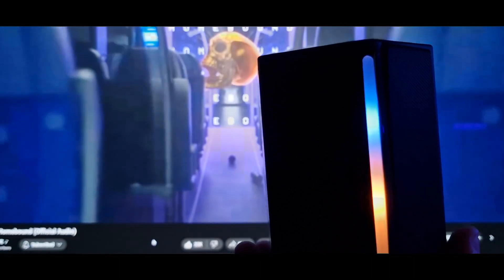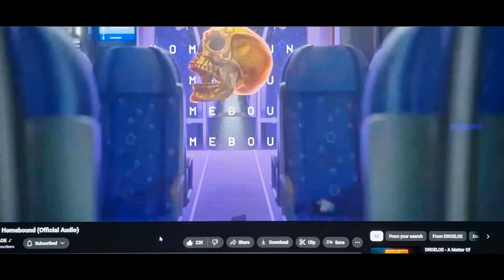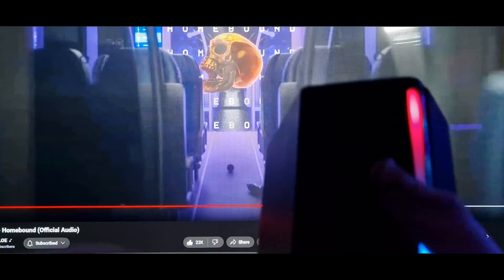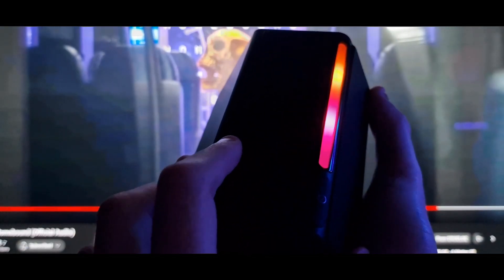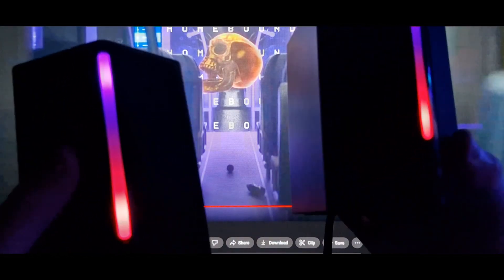I personally prefer how the speakers sound stood up opposed to on their side, so maybe having them on their side isn't such a good idea. Even with the equalizer, I'm not noticing any distortion in the speakers or drivers — no actual issues there. These do sound better stood up rather than on their sides. A lot of people will put these on their side but I don't recommend it. They look really neat stood up — like some alien boxes.